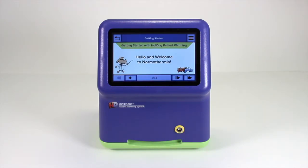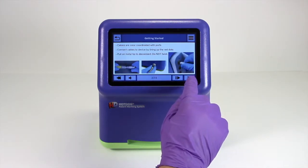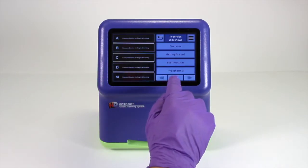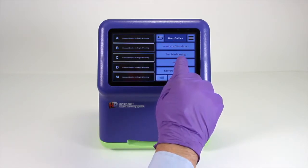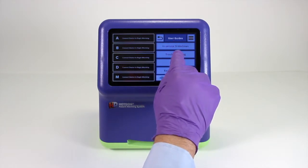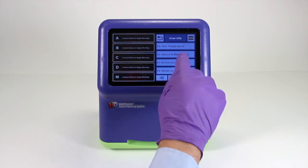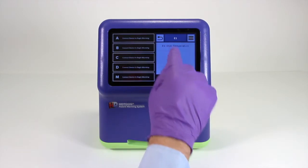These slideshows are a great way for new users to become familiar with operating the hot dog system. The slideshows are currently only available in English and can only be accessed when the warming devices are not connected. In addition to the educational slideshows, the controllers provide detailed troubleshooting explanations.